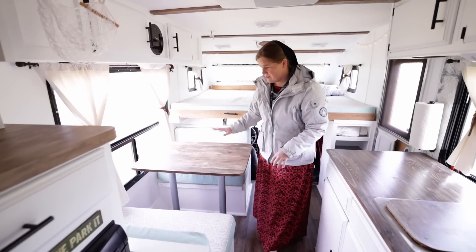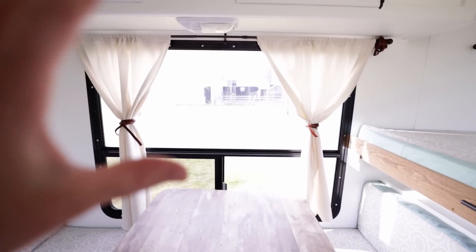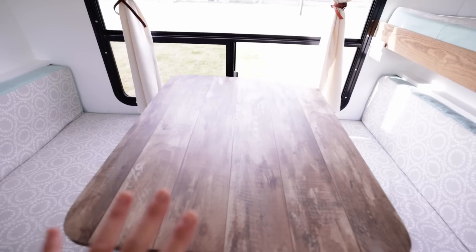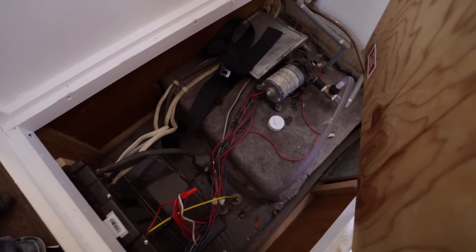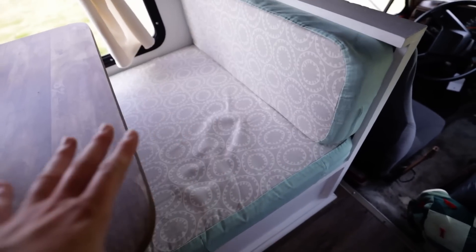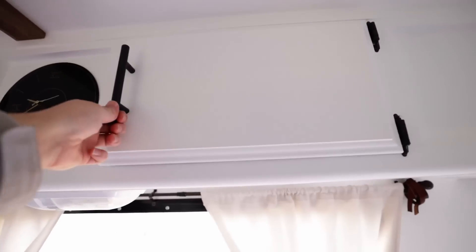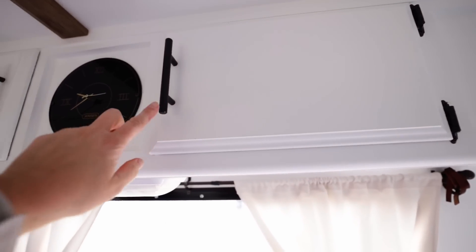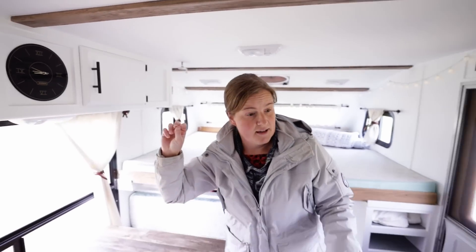As most RVs do, this turns into a bed so children can sleep here. This window is a beautiful large window right beside the dinette, so it gives you an excellent view while you're eating. Under this dinette there's some storage space, but this is mostly where you have the water pump and different things here. Underneath this dinette is where the freshwater tank is located. We have lots of storage space up here. The hardware on the cabinets was replaced — these handles. I love this clock here; it just really sets things off.